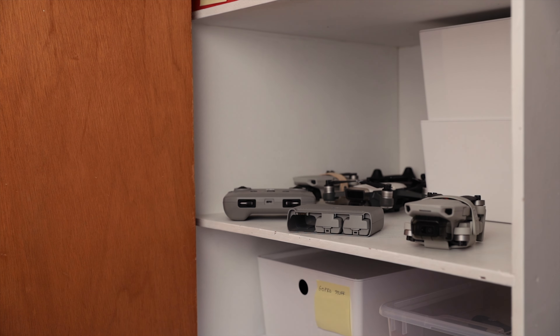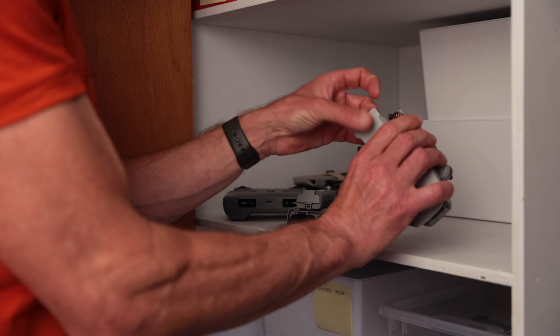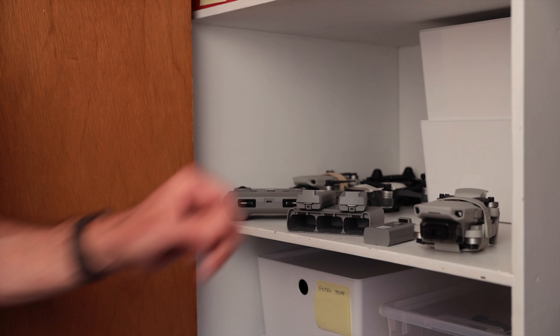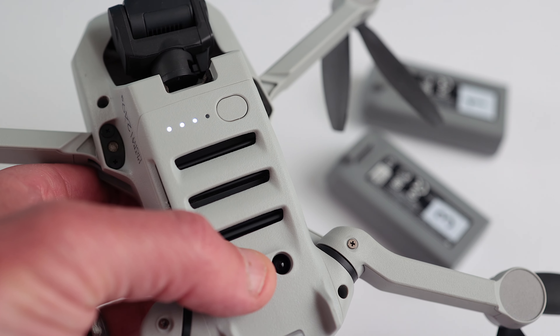So until DJI fixes the problem, the easiest way to deal with this issue is just don't store your batteries in the hub or the drone — easy peasy. If you're worried about your batteries because they've been sitting in the charging hub or drone and you haven't used them for a while, no problem. Just pop them out and after a few days check to see if they're discharging properly. If they're not, you can fire up your Mini 2 and run it for a bit to get those batteries down to about 72%, or three lights remaining.